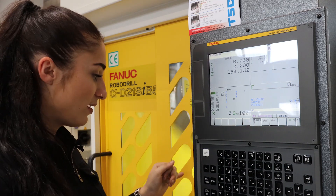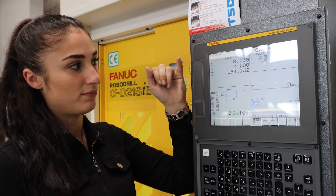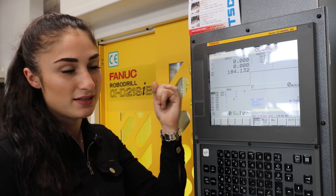Now my probe stands exactly on the circle center, and X is zero and Y is zero. That was really fast and simple.